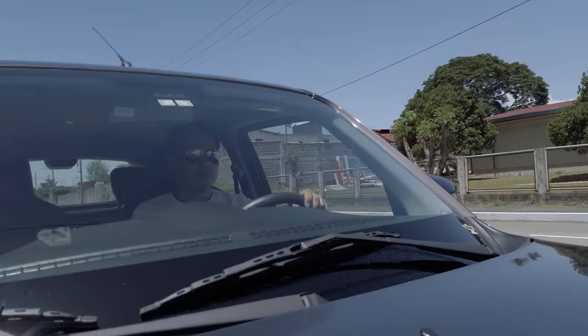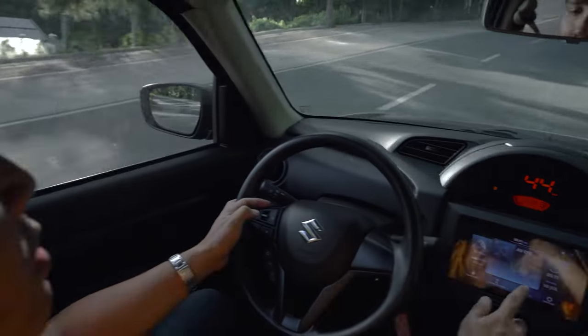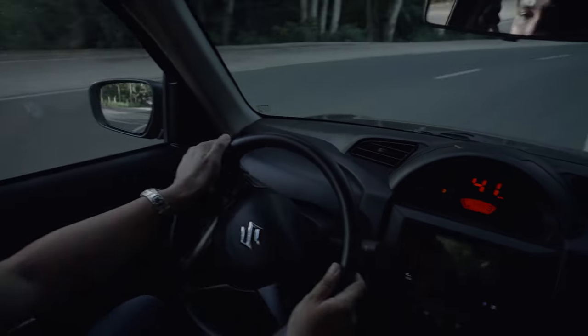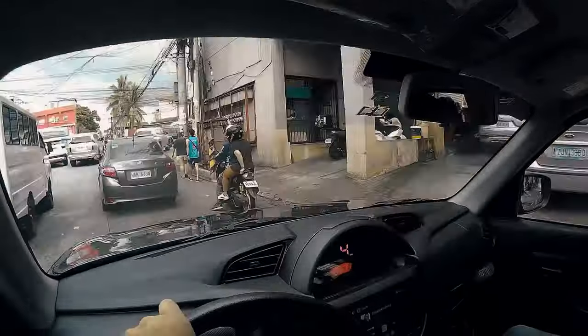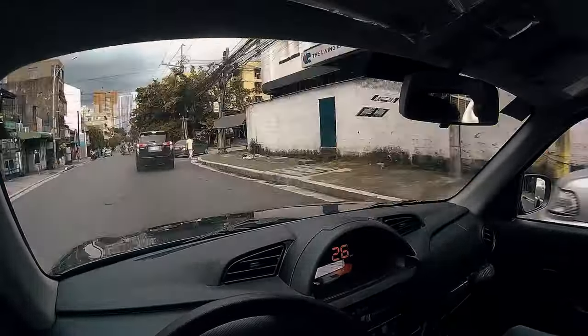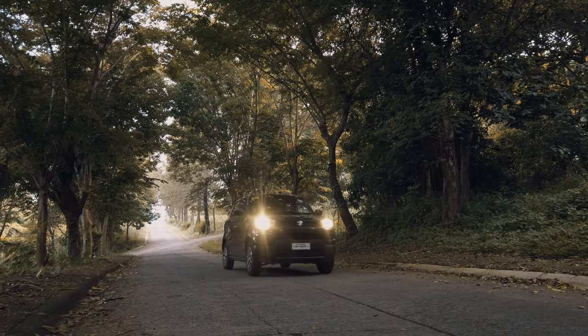After driving this for the past few days, a downside I noticed in owning an Espresso is that you tend to get bullied. See those muscular and heavy SUVs out there? They get impatient with you, they honk at you, and they pick on the little guy. Well, you can't blame them — you're not intimidating anyone with this car. I mean, look at it! It's so cute! Even the horn sounds cute!